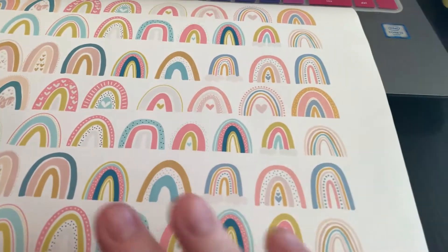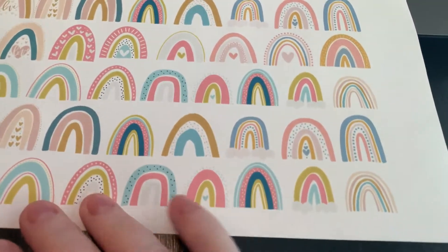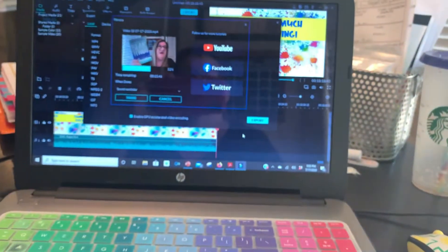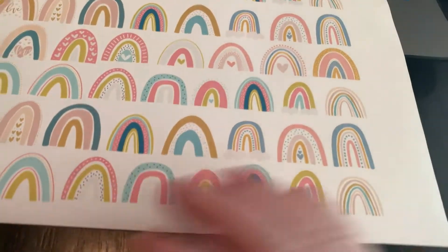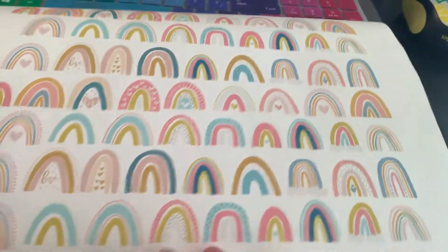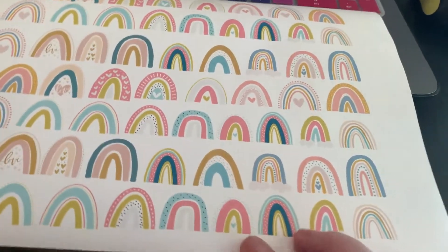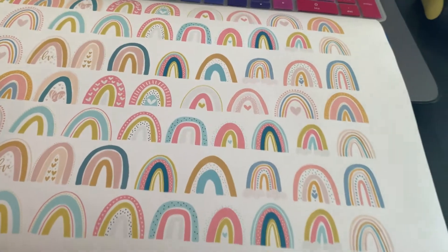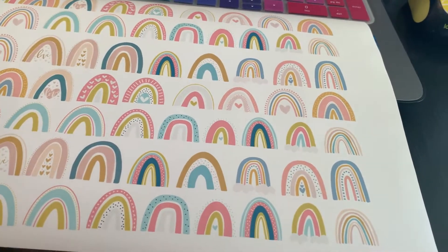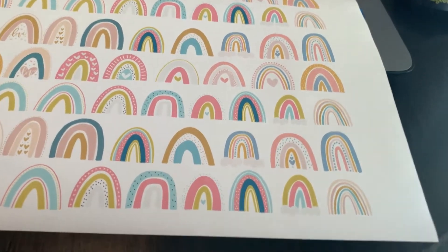I have five minutes until the chicken is done, until the timer goes off. I'm waiting to upload my video, so I thought I would film another thing I'm doing. I bought this super cute clip art a while back on Teachers Pay Teachers. I will try to find the store name — I believe it is... nope, can't remember.